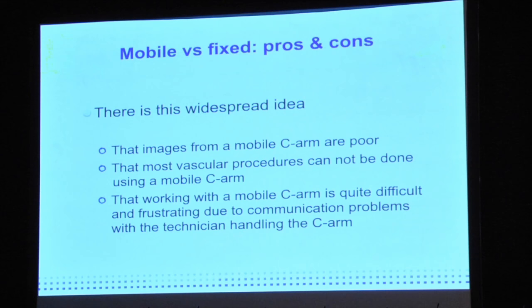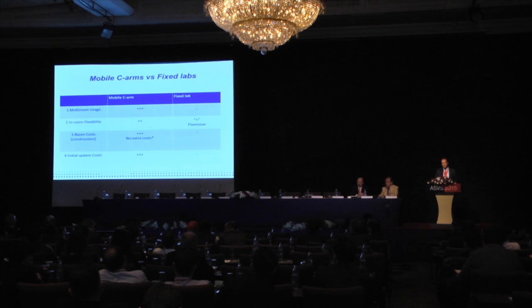There is a view that most vascular procedures cannot be done using a mobile C-arm, and that working with one is difficult and frustrating due to communication problems with the technician handling it. However, a mobile C-arm is more flexible — you can use it in different rooms at different times, giving you more rooms available instead of relying on a fixed system.